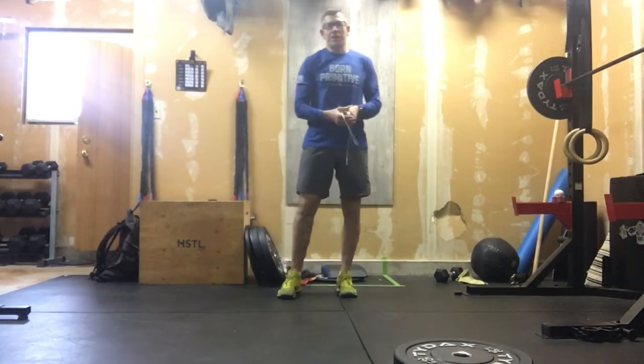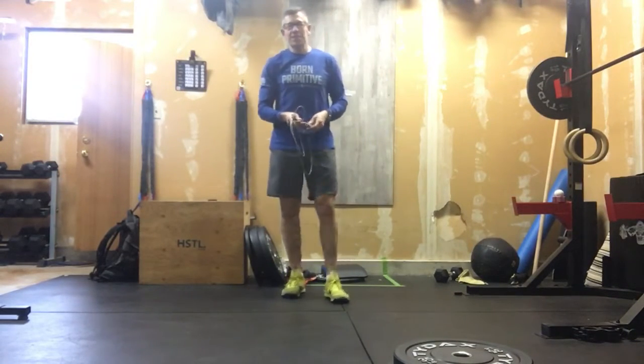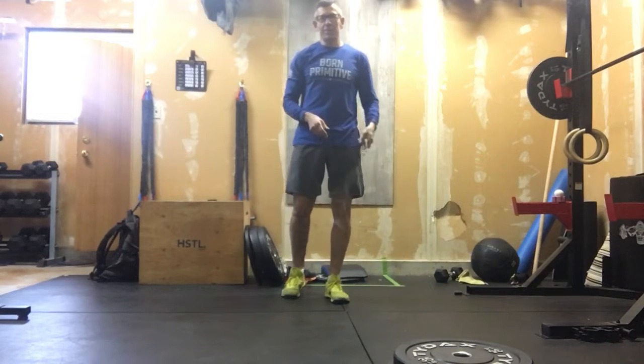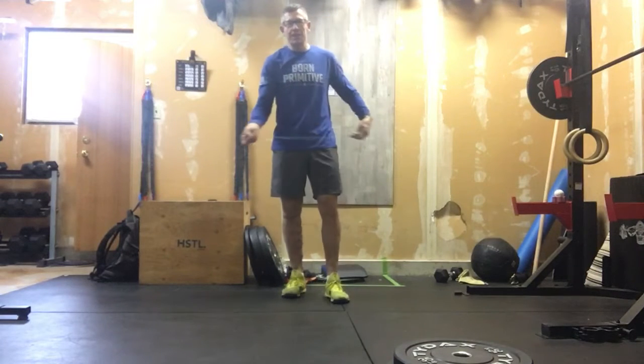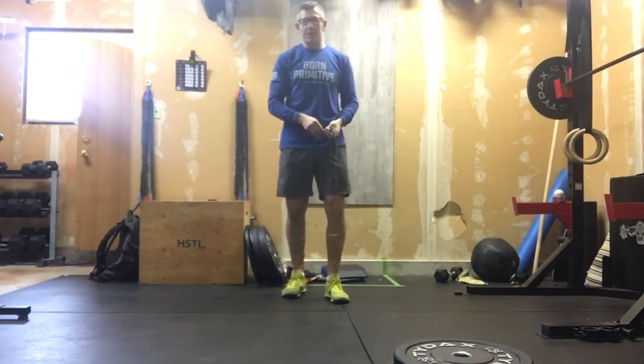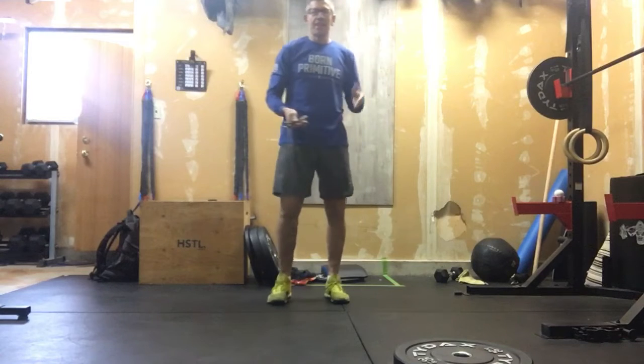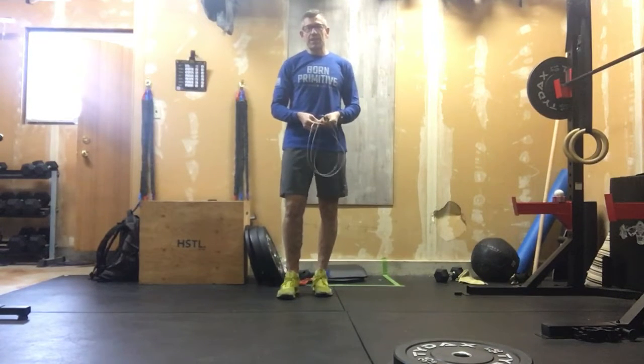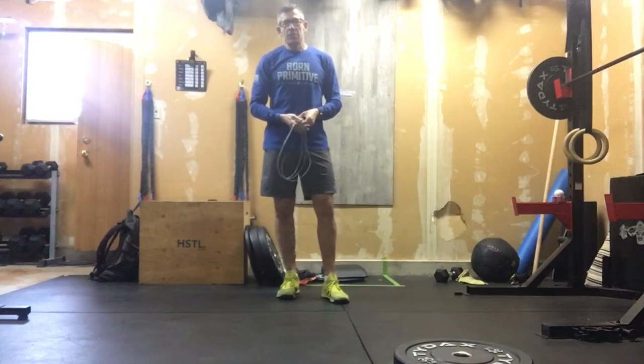All right, first workout coming of 2022. Some of you took those extra bonus workouts I put up for last week. Hopefully you got a little bit of rest and recovery time. I know some of you made it to some classes, which was fantastic. We're going to launch off today with what's going to look like a little bit more basic in terms of movements. We've got some new members, which is exciting. So let's get right into it.